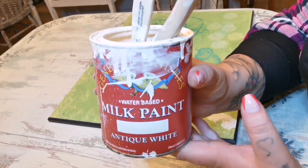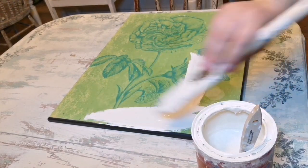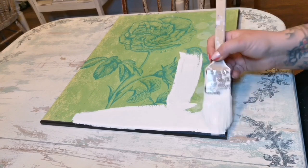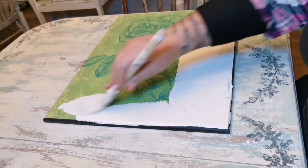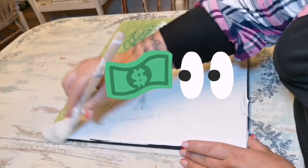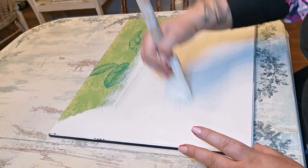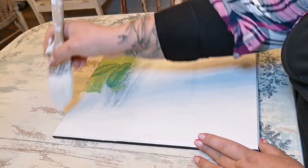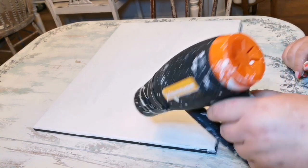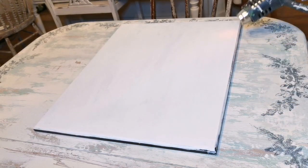Keep in mind you can use whatever you have at home — don't feel like you need to go out and buy something to achieve this look. It could be plywood, an old sign, anything. Use what you have; it's economical. Once I've painted this piece white — just one coat — I'm going to dry it and then put some decorative napkins over it with Mod Podge.